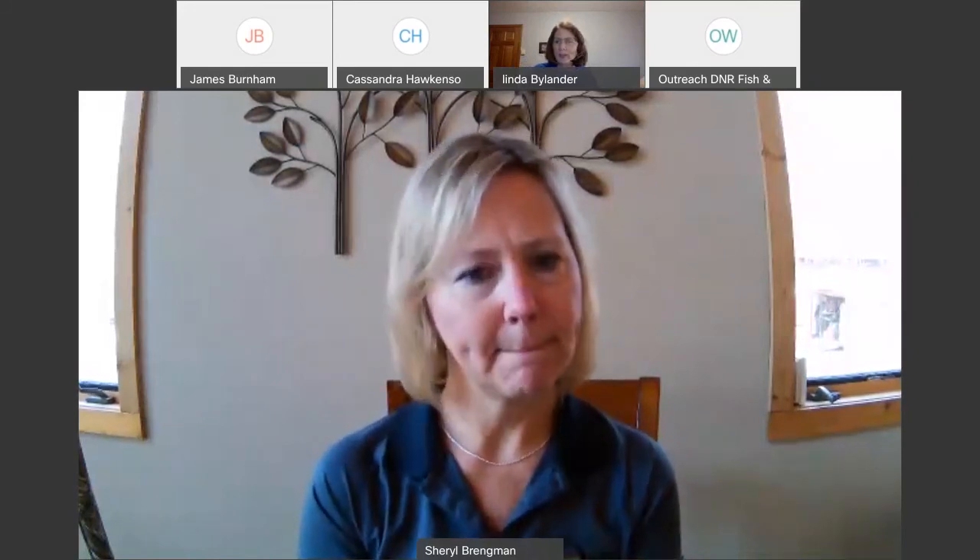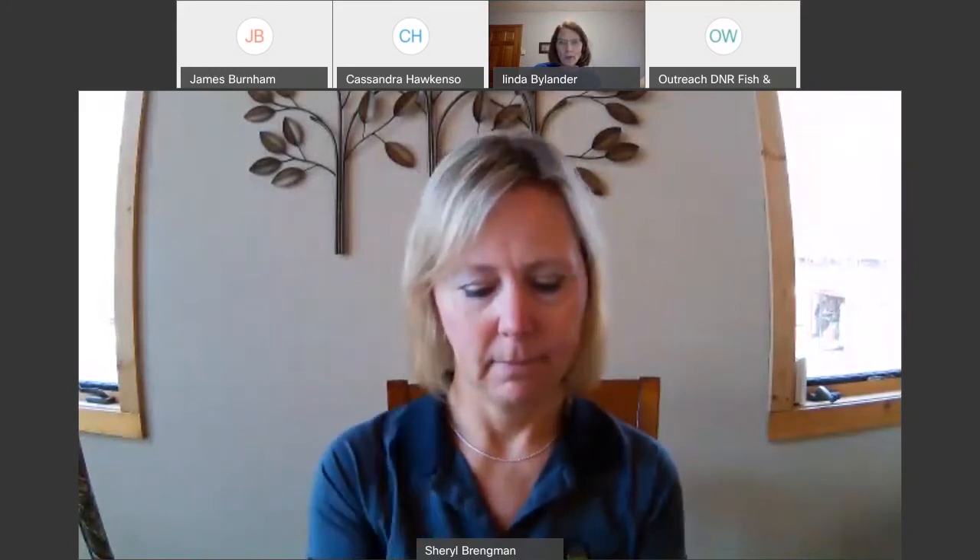Sherry is an instructor for the BOW program — when the program goes back in person with in-person programming, they do offer shotgun classes so you can try it without having to purchase a gun first.